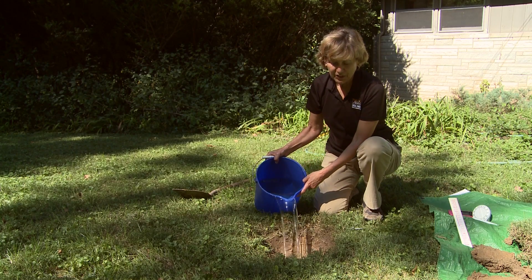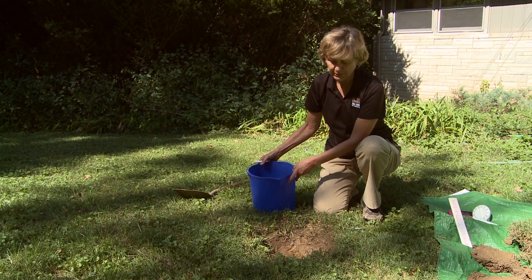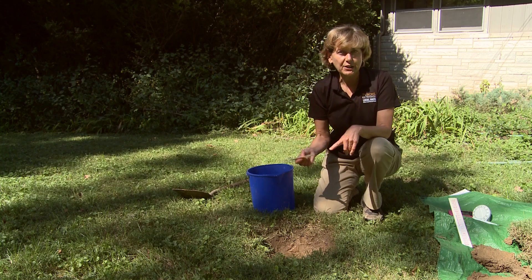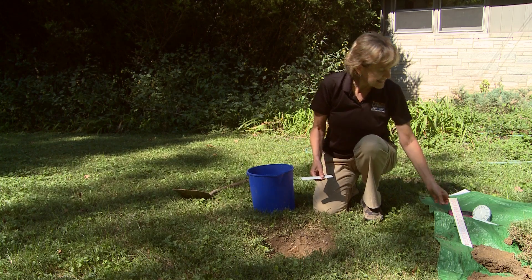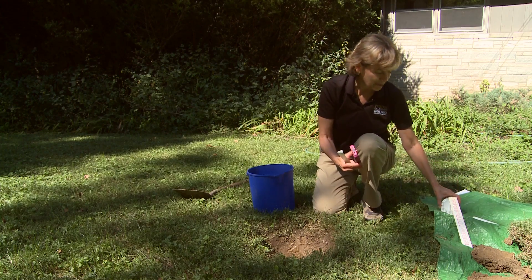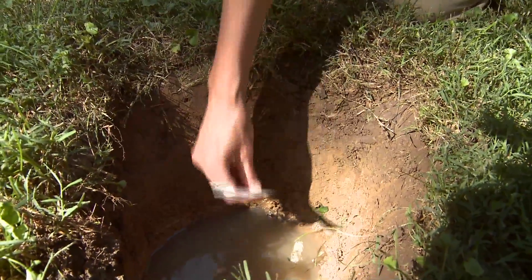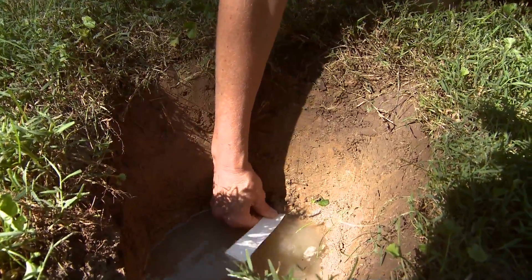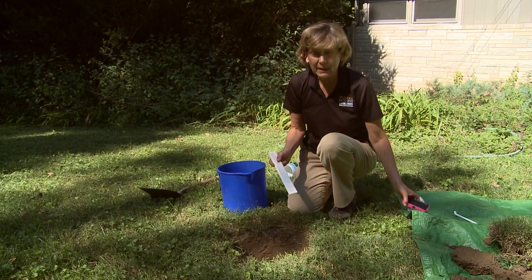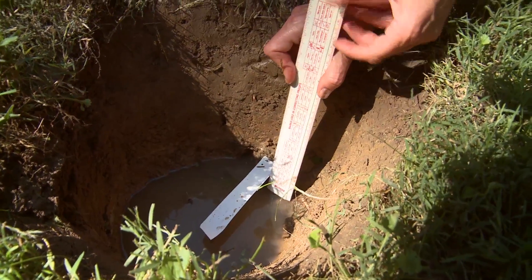Pour water in the hole, keeping it at the level of the subsoil — probably no more than about six inches. Now you need a marker — you can use a nail, a pencil, or some kind of stick — and have a timer handy. Most people use a phone, though you could use a kitchen timer. Put your marker in the hole at the level of the water and start your timer.